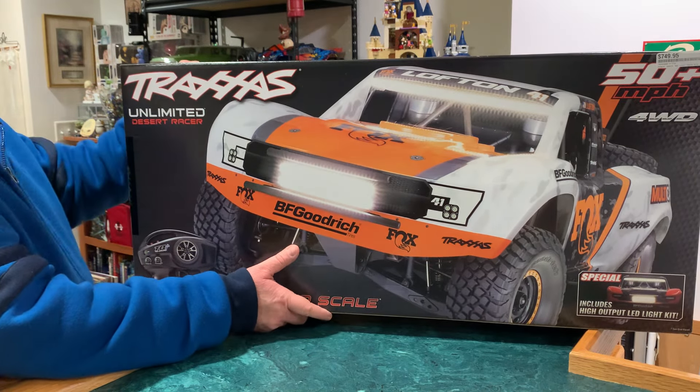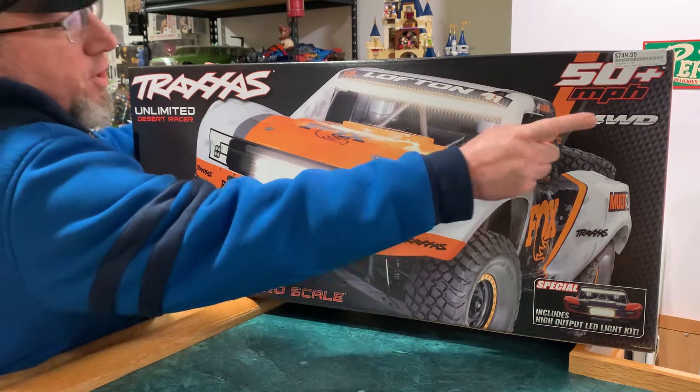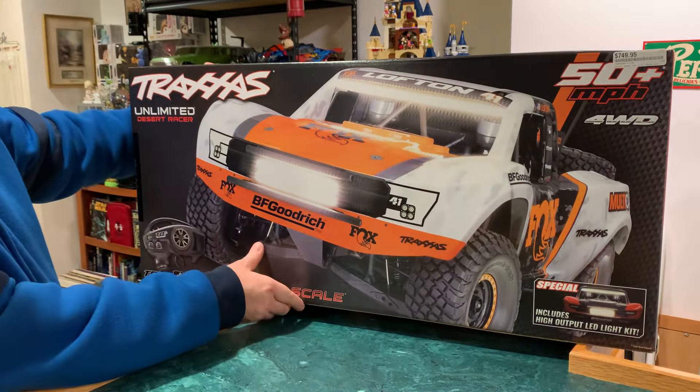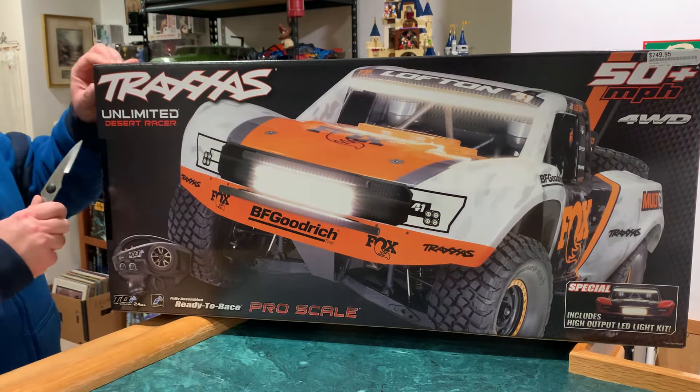I like the box racing body the best, so that's the one I picked up. Obviously it's four-wheel drive, and we're doing some upgrades to this as well. Let's get into it.